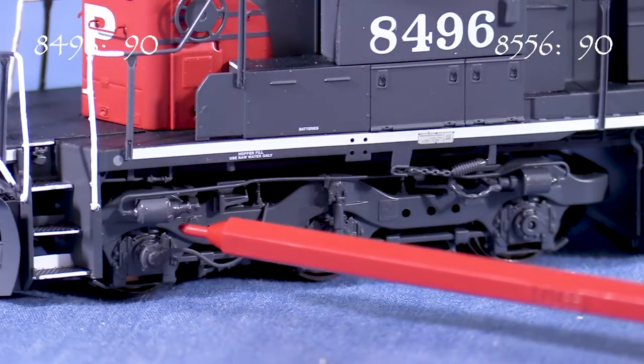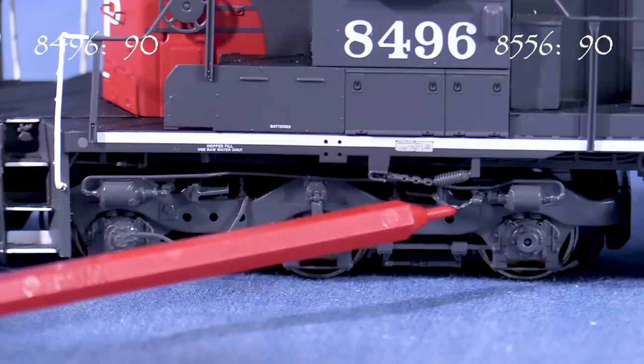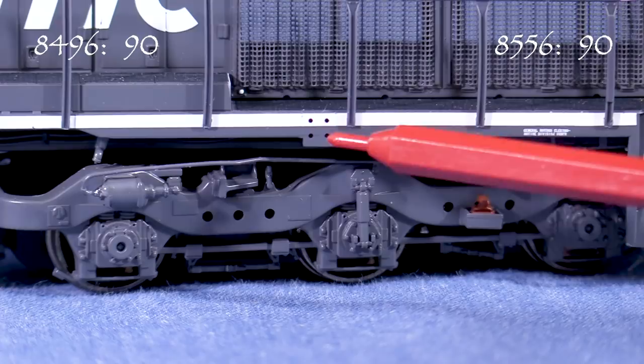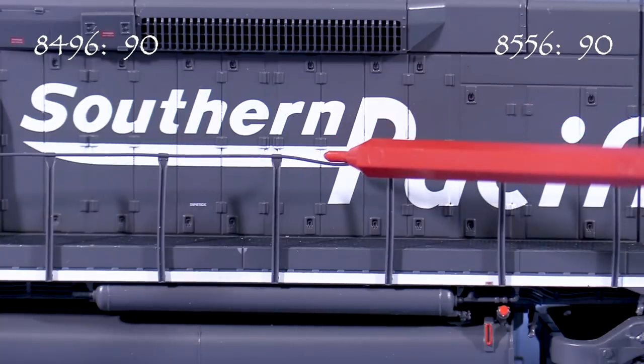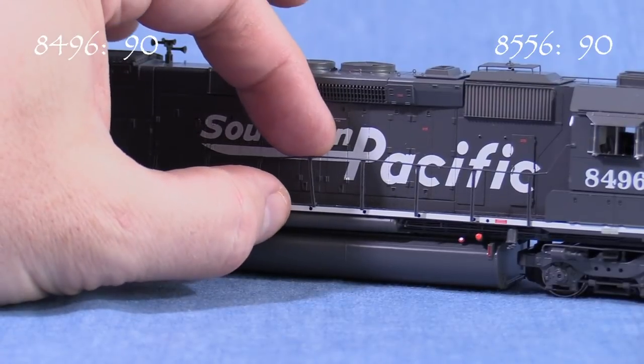The detail is really outstanding. On the fireman's side, the front truck has a speed recorder cable and brake lines. There's also a very nicely done brake chain. I really like the SP-style jacking pads. The handrails are made of a flexible plastic and most of the stanchions are straight. Be careful when handling them though — on my models they tend to pop out of their holes easily, though they're pretty easy to put back in.